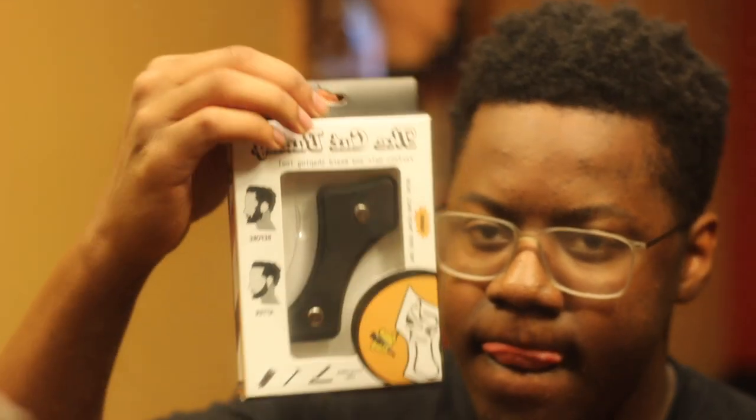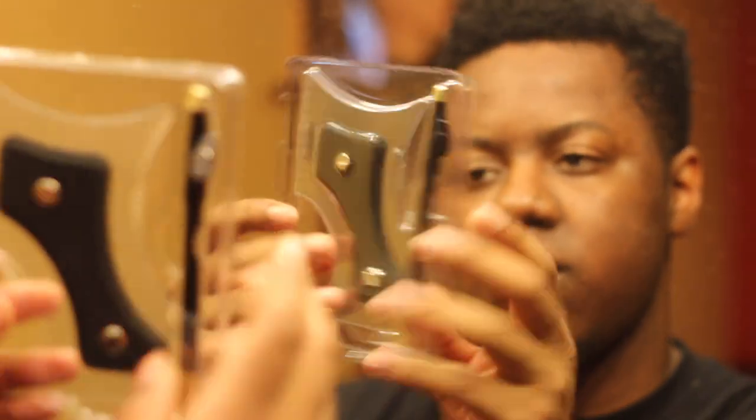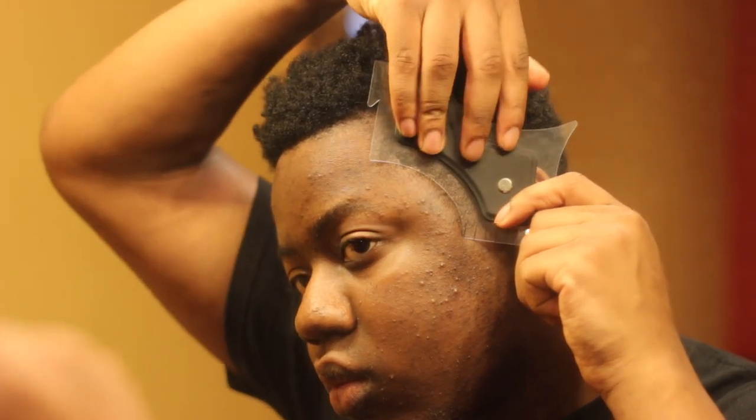Special thanks to the Cut Buddy for allowing me to review their product — they sent this over to me, and in return you guys get a 10% discount on the product, just put in TBT. As you saw in the beginning, now I'm going to give you guys my thoughts on this product later on.